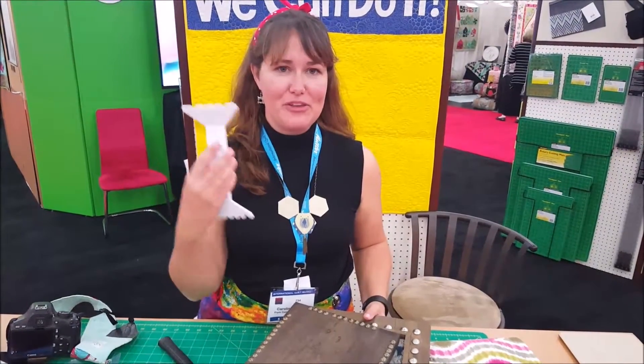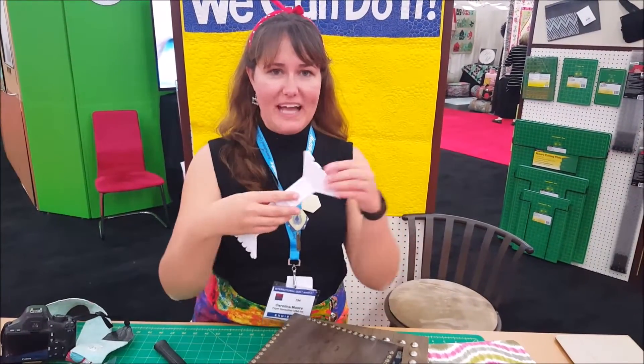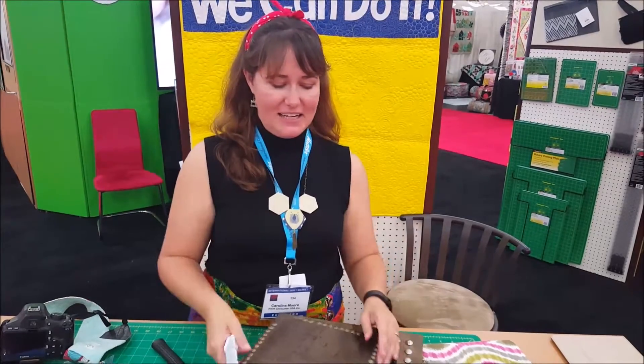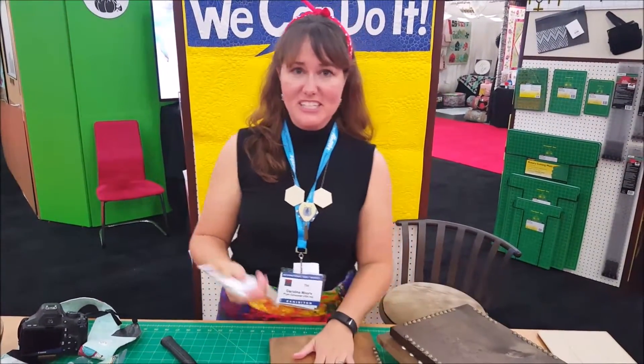Hi, it's Karolina and I'm here to show you the new Dritz nail head spacer tool. It has two sides: one side for small nails and the other side for large nails. This adds great embellishment to any of your home decor projects and it's super easy.